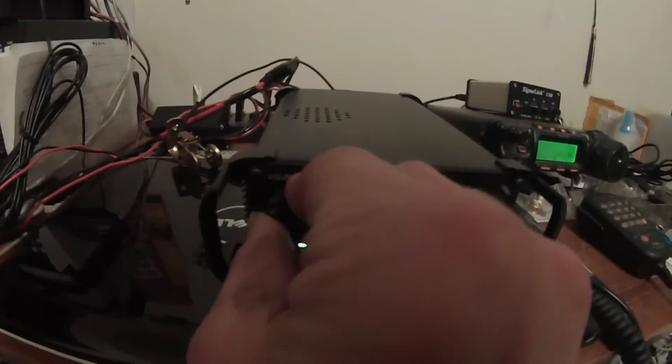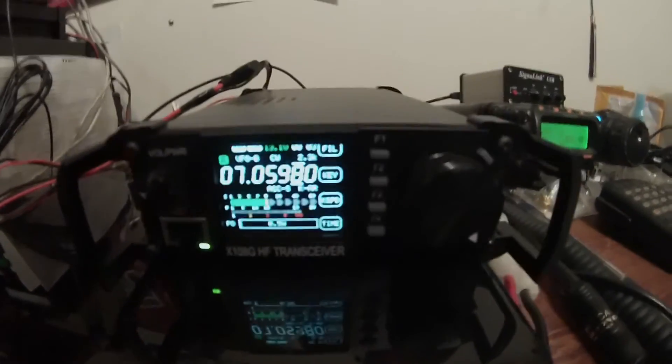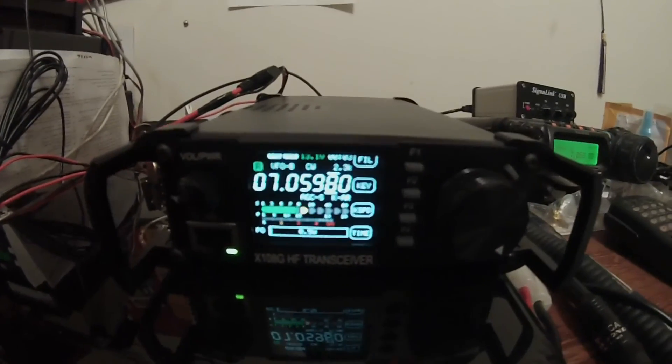Alright, so just another comparison just while I was at it here. And please excuse the mess in my room — I don't operate out of here. I operate portable, so what you see is what you get.